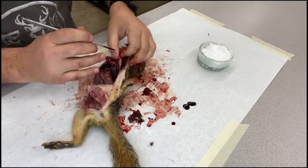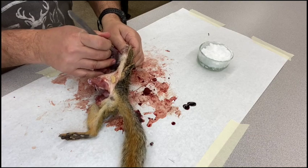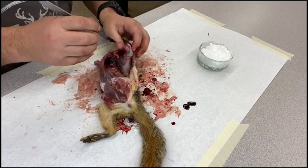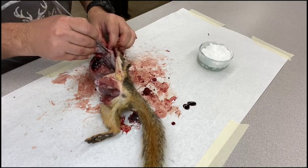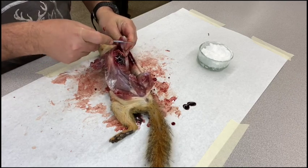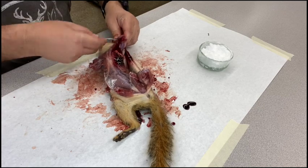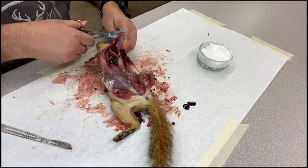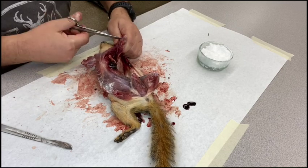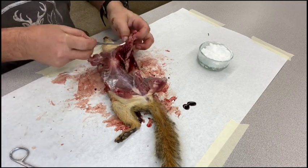The trick is to find a pace fast enough that you make decent progress but not so fast that you're making more work for yourself by cutting holes or tearing the skin. Always keep that skin pulled tight — it makes it a little easier. There we go, got that separated.